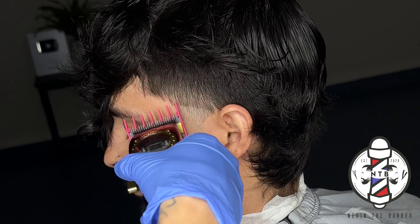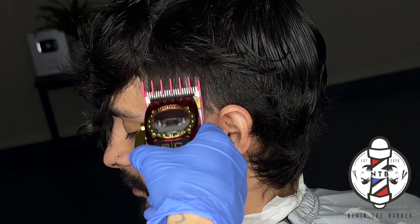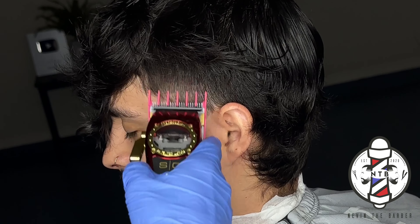I went ahead and opened the lever all the way just to blend that guideline out into the bulk, that way we just have to come back and erase that middle guideline.